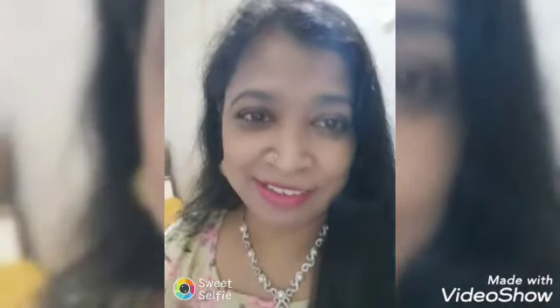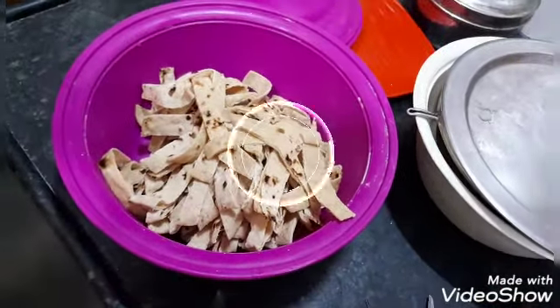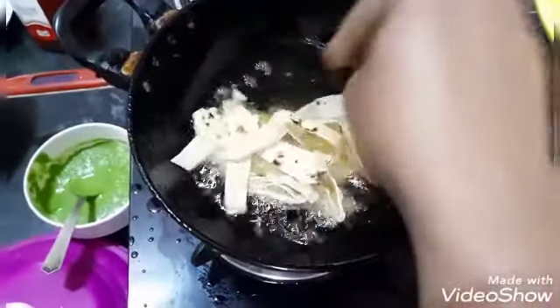So friends, today I am presenting here a leftover roti chaat — sounds wonderful, isn't it? Let's create magic with leftover roti. Friends, these are strips of roti.